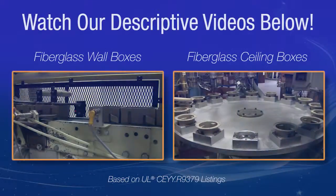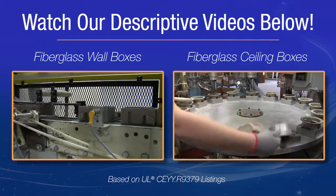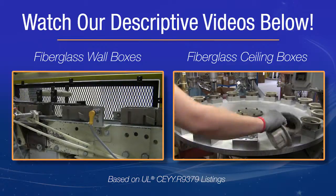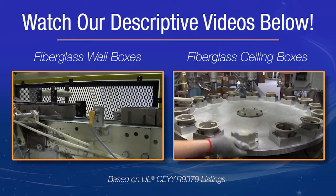If you would like to learn more about our UL classification codes and ratings, watch our descriptive installation video on our fiberglass wall boxes and our fiberglass ceiling boxes. Both videos will provide you with a detailed and visual description about box placement and location outlined in the UL CEYY R9379 listing.